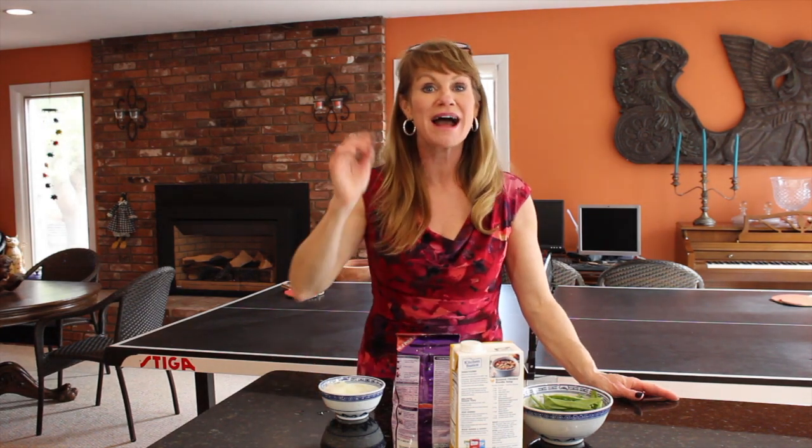Hi guys, Michelle here. Welcome back to The Traveling Epicurean. Today we're making a tasty dish — we're cooking up some curry.